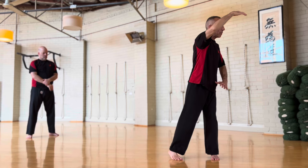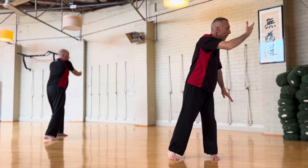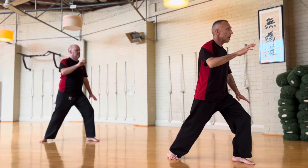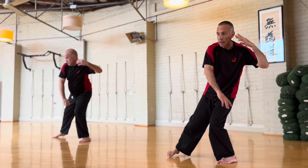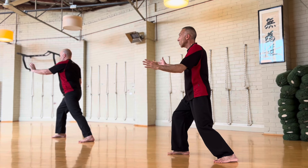So: one — everyone try — one, wait, back, two, three, four, five. Turn. Carry Tiger onto Mountain. One, 50-50 posture to play the lute.